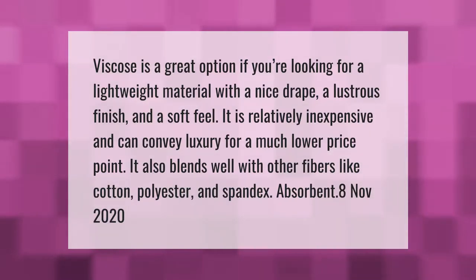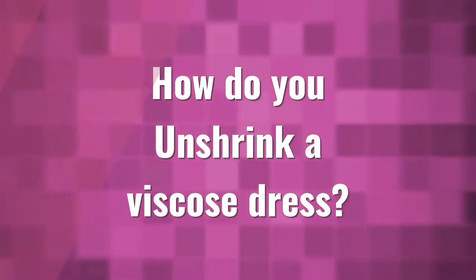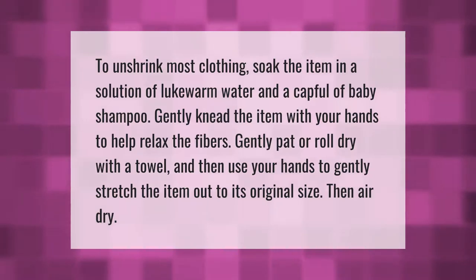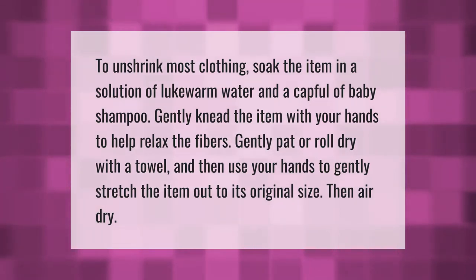To unshrink most clothing, soak the item in a solution of lukewarm water and a capful of baby shampoo. Gently knead the item with your hands to help relax the fibers. Gently pat or roll dry with a towel, then use your hands to gently stretch the item out to its original size, then air dry.